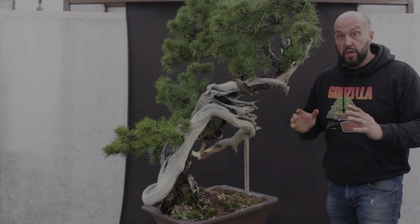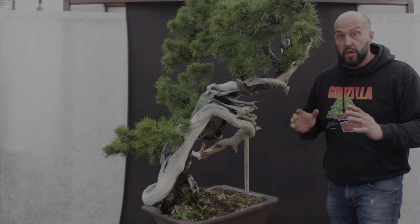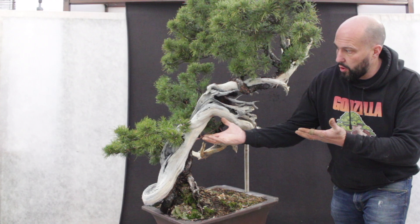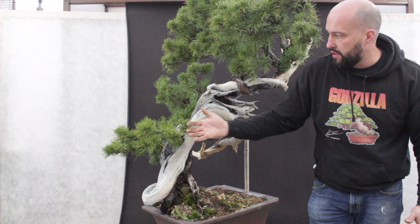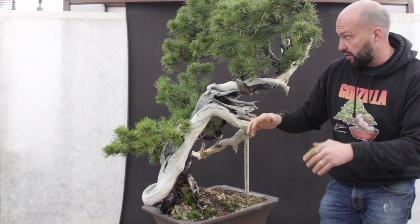We just completed the first branch of the tree, bending the back branch. And as we want, we have now the green in position to create the first pad. The next operation will be wiring all the tertiary branches in order to create a little bit of definition, and then we can work on the other two branches for the depth of the tree.